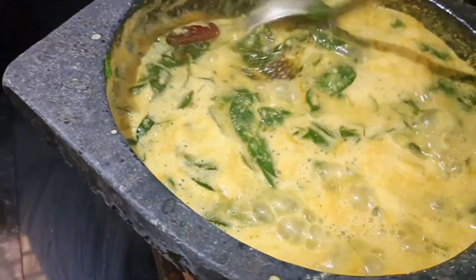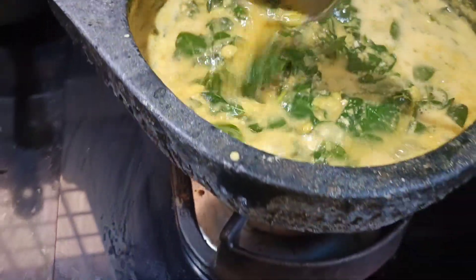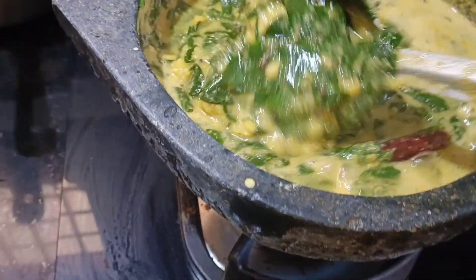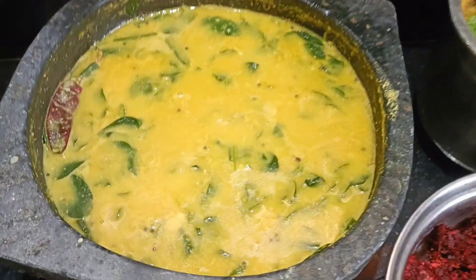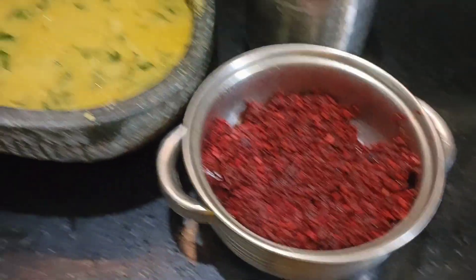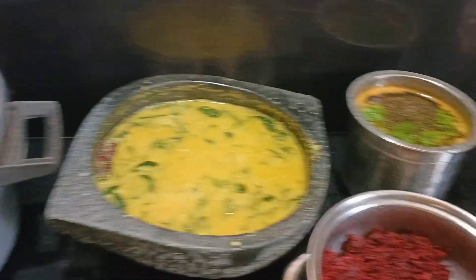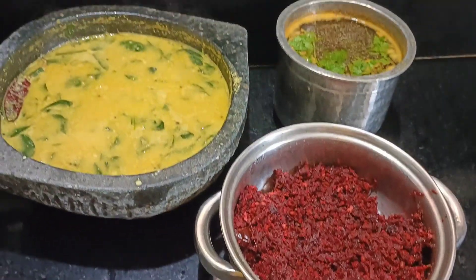The whole dish is ready. I will try it. The whole dish is ready. If you have any questions, please like and comment. Thank you.